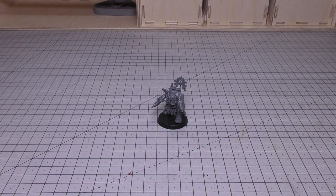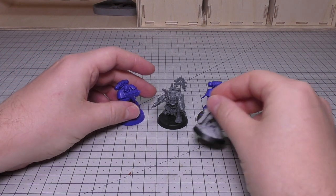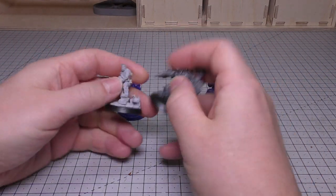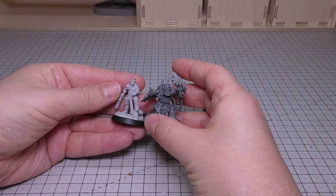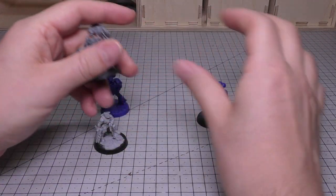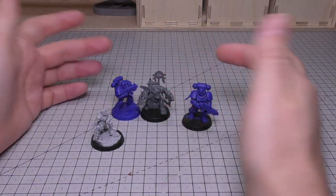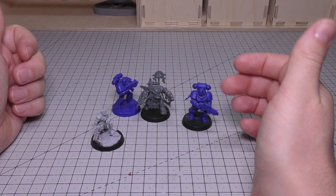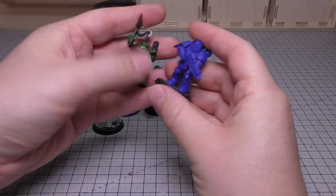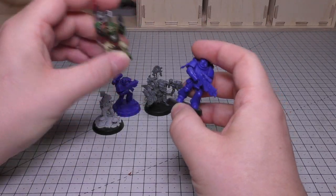The final size comparison I like to make is with all the Imperial models. We've got a normal Space Marine on the left, Primaris on the right, and Sly Marbo in the middle. He's shorter than pretty much everything, except maybe Sly Marbo - probably a tiny bit bigger than Sly Marbo. Compared to a normal Space Marine he's smaller, and Primaris he's definitely smaller. These Orcs look tiny compared to the Primaris, and they're even still smaller than the Space Marines. I'm sure we'll get some kind of slight size increase for new Orcs eventually.